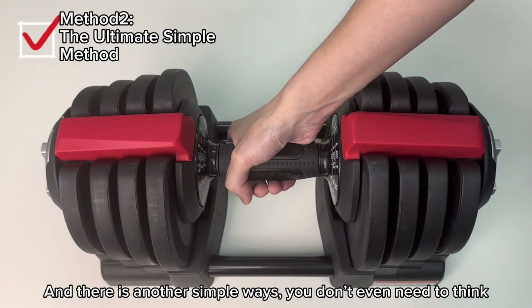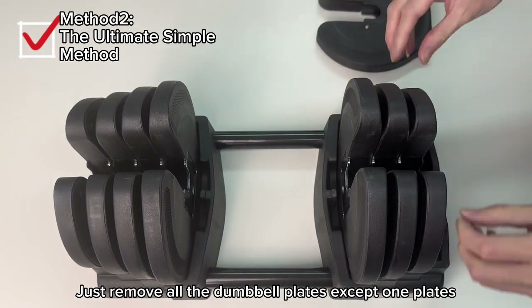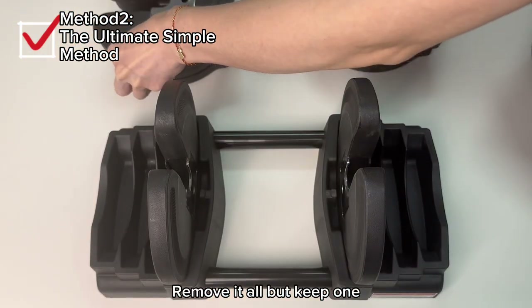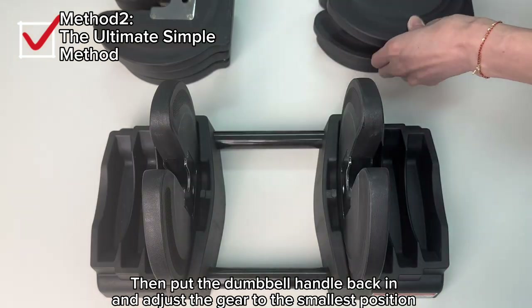And there is another simpler way you don't even need to think about. Just remove all the dumbbell plates except one — you don't need to think about which plates correspond to the white button. Remove them all but keep one. Then put the dumbbell handle back in and adjust the gear to the smallest position.